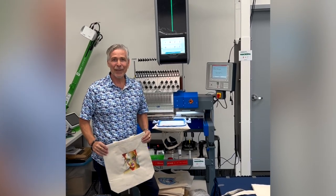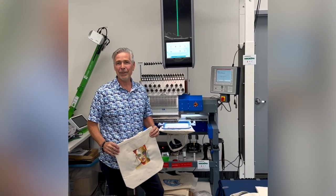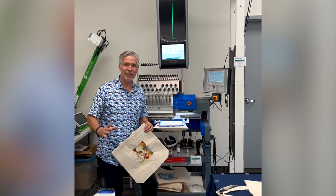Hey everyone, John Deere here from Deere's Embroidery Legacies, and we are at Twigga — that's Canada's premium distributor for the ZSK machines and the color reel. We got a chance to see it firsthand and I am just amazed.